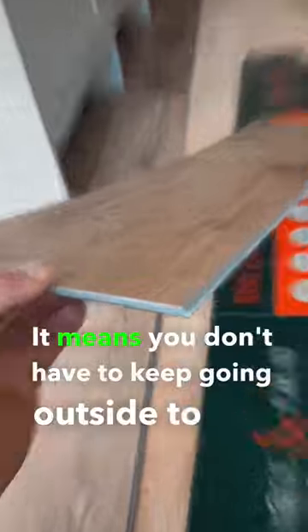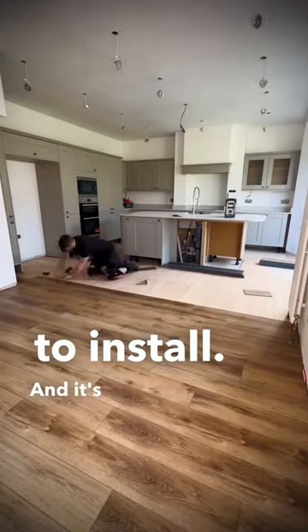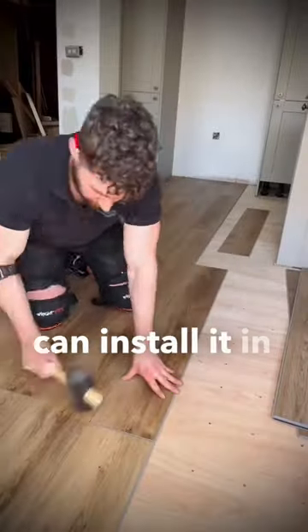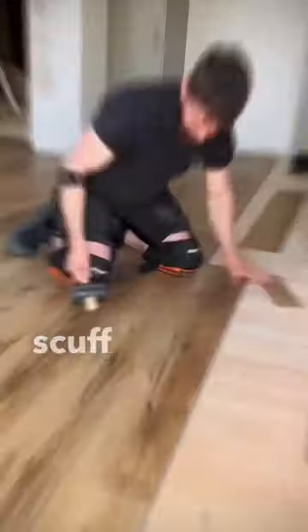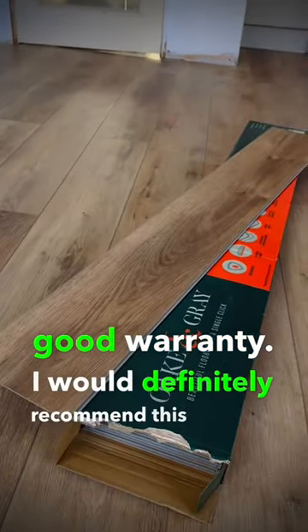It means you don't have to keep going outside to cut, make a load of mess and then bring it all back into the house, which makes it so quick and easy to install. It's 100% waterproof, which means you can install it in bathrooms as well, and it's dent, scuff, and stain resistant, and it comes with a really good warranty. I would definitely recommend this product.